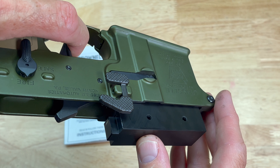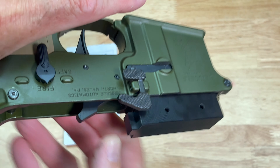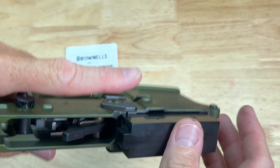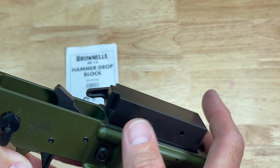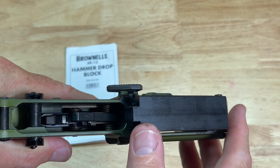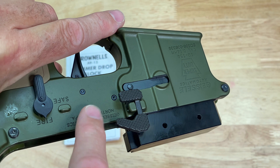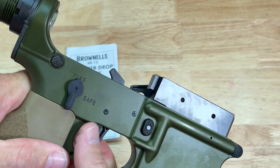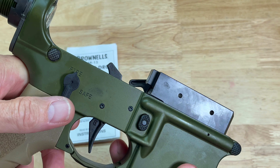As you go ahead and fire, the hammer is going to hit this drop block assembly right here. There are other types of tools like this out there, but this is the one I've been using for quite a while. A lot of times I do have a fixture that I mount triggers in, but if you don't want to disassemble the trigger assembly and put it in a fixture, this is an easy way to do some trigger function tests while the lower assembly is still assembled.